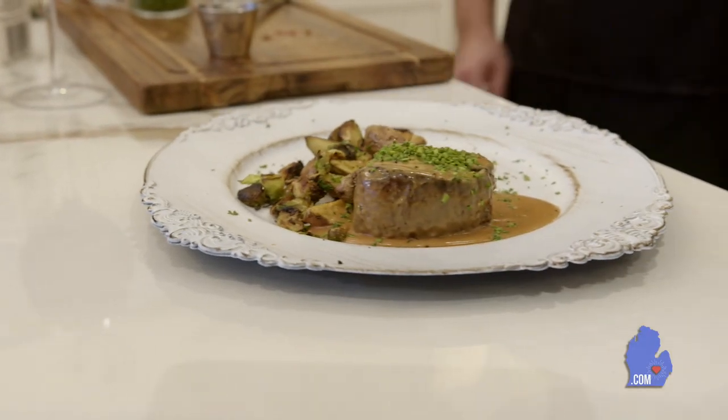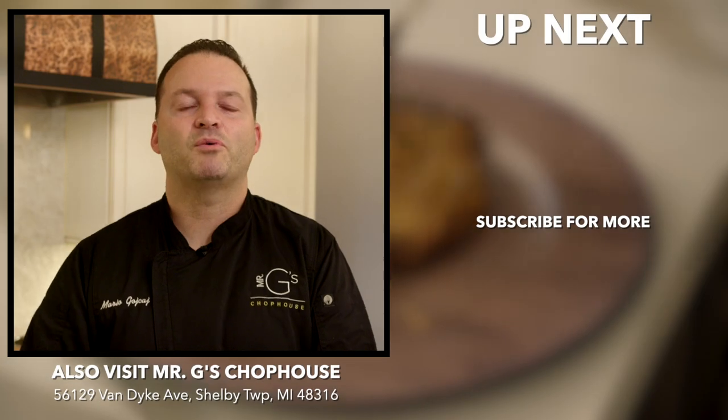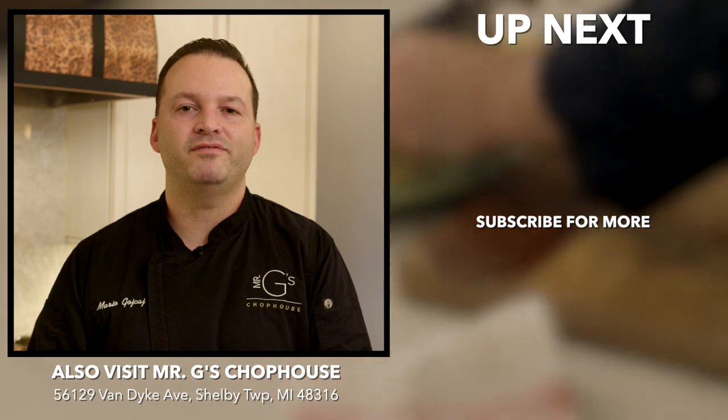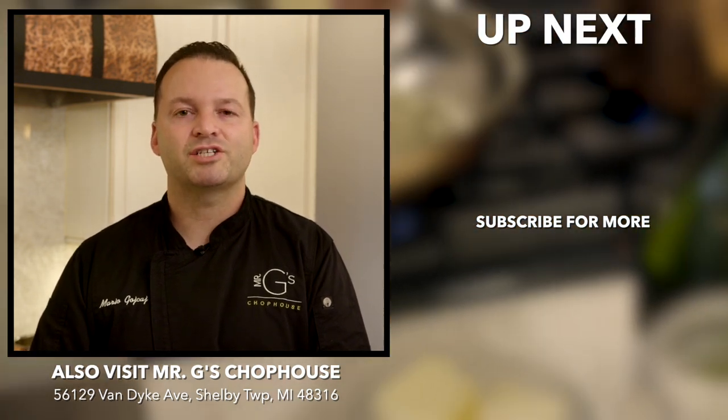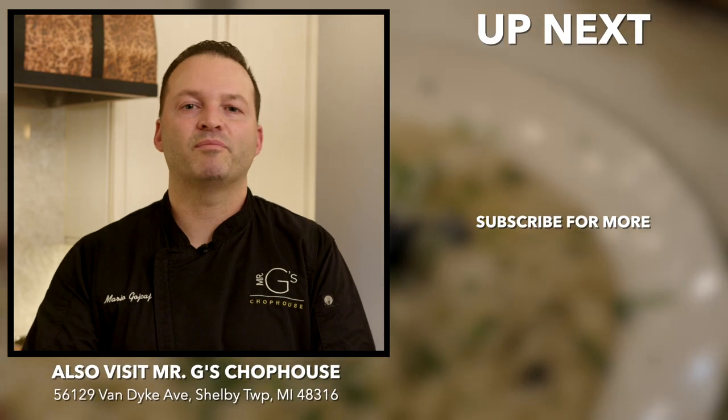Thanks again for joining us on Cooking with Mario. I hope you guys enjoyed our filet mignon dish today — really something nice to enjoy with your friends and family during the holidays. Come cook with us again on Cooking with Mario. Thanks again for watching today, guys. If you like what you saw today on Cooking with Mario, go ahead and follow us, The Mitt TV, on YouTube. Click on the notification bell and subscribe. I hope to see you again soon on Cooking with Mario.